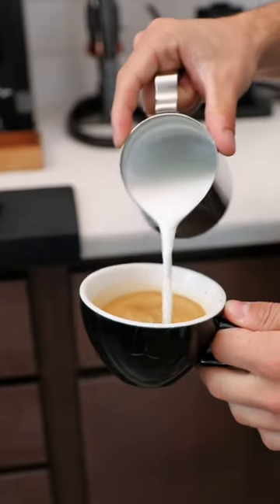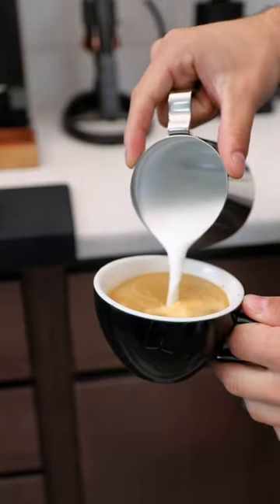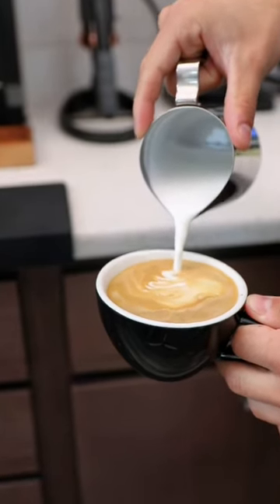These are the final steps. Add your milk back into your cup with your espresso and your pumpkin spice, and then we're gonna top it off with some pumpkin spice whipped cream.